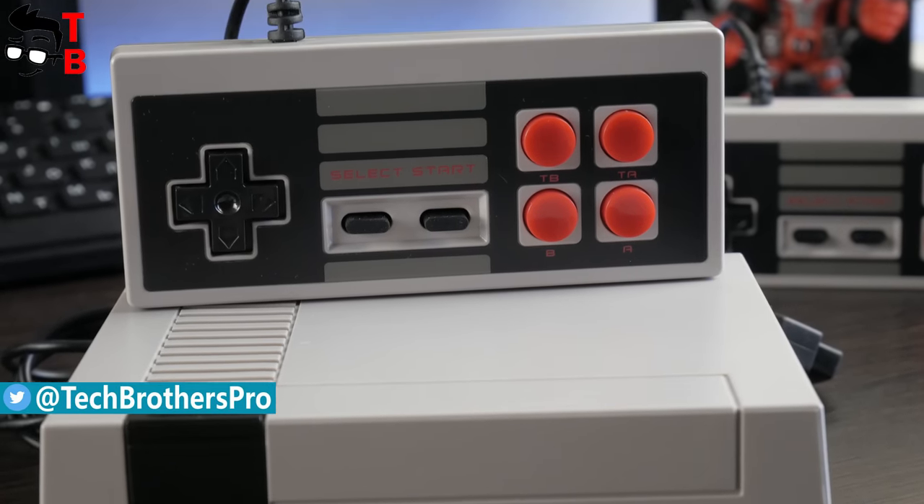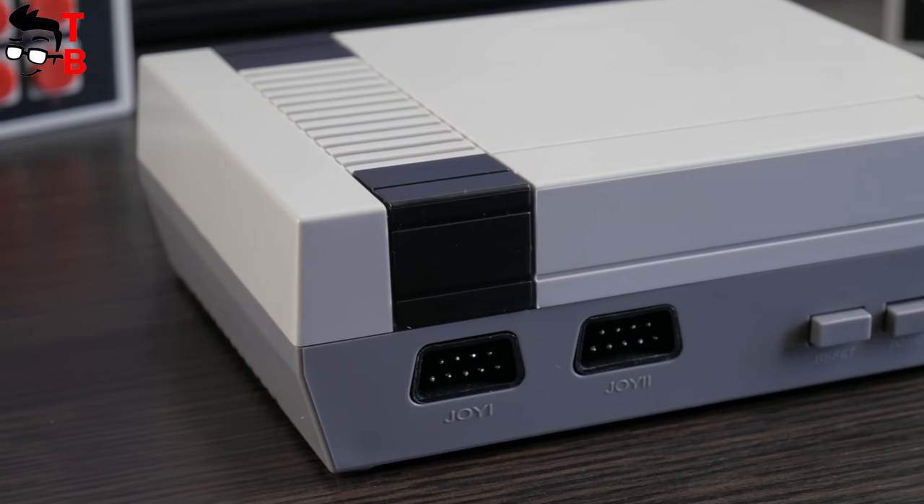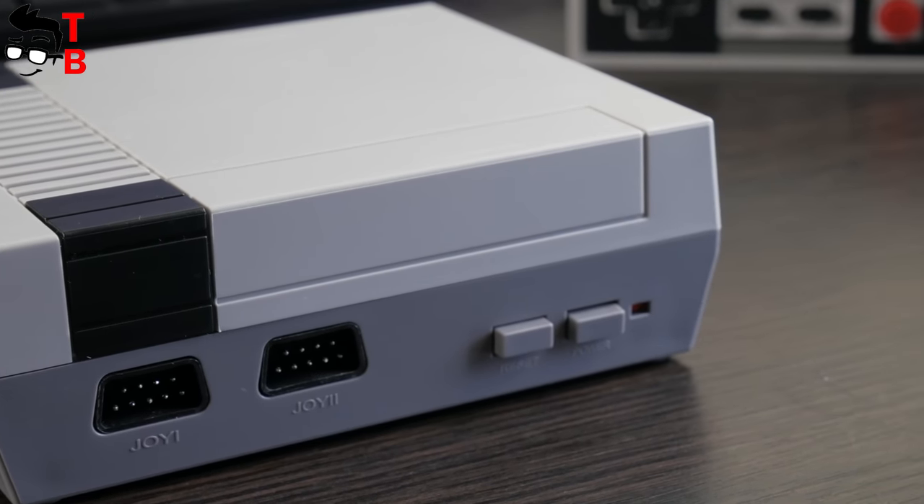As you understand from the name, it has 620 built-in games, retro design, and two controllers. As usually, let's start with unboxing and then play some games.